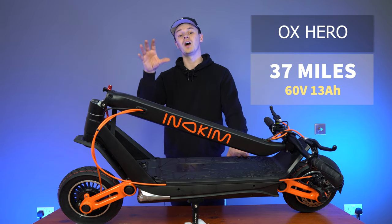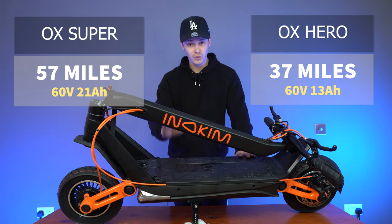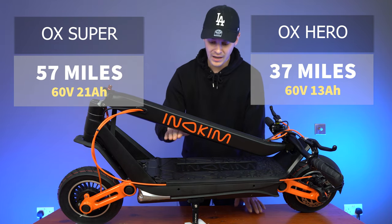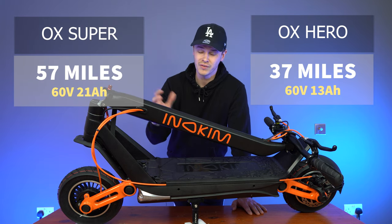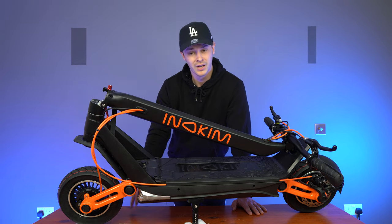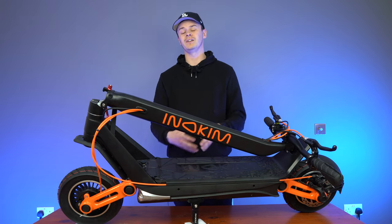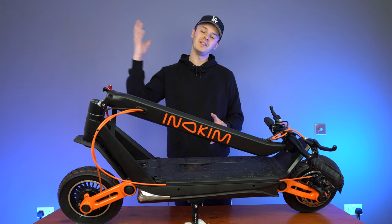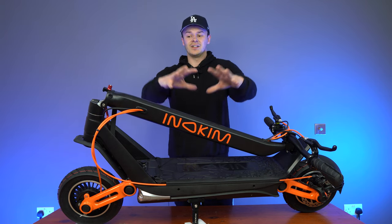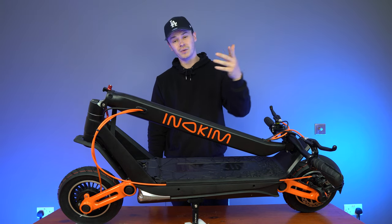That brings us onto the Super version. The Inakim Ox Super has a 21 amp, 60 volt battery that uses LG battery cells, with a maximum mileage of around 57 miles and a realistic mileage of around 33 to 35 miles. So if you're considering this scooter, it really depends on your appetite for long range riding. If you want the maximum range, then the Super is for you. But if you want to pull your budget back slightly and still get all the benefits the Inakim Ox has to offer, then the Hero model is the one for you.